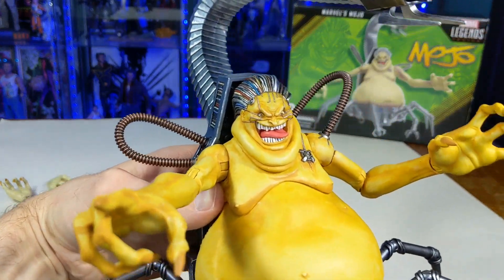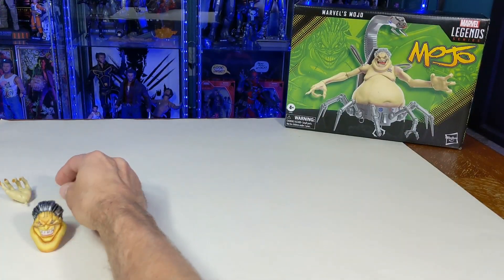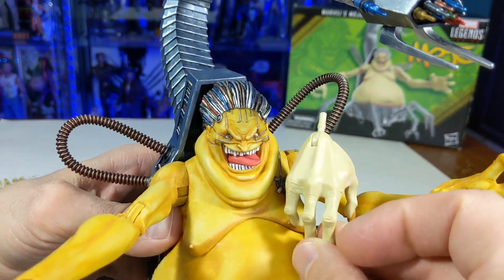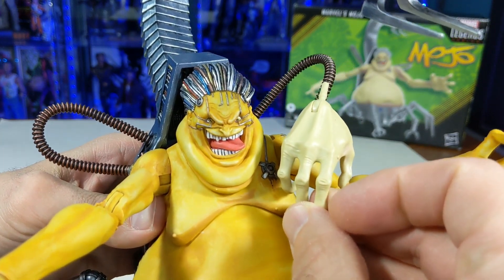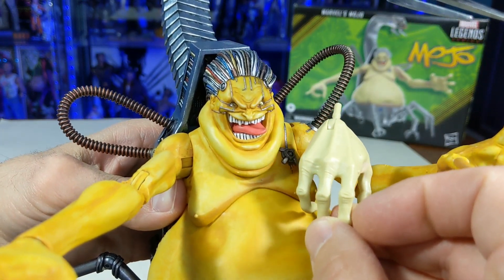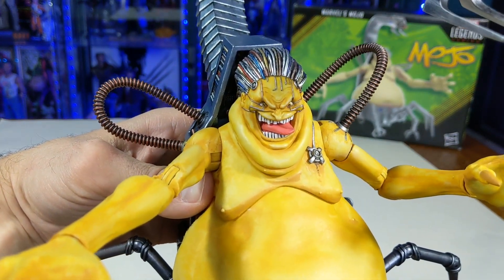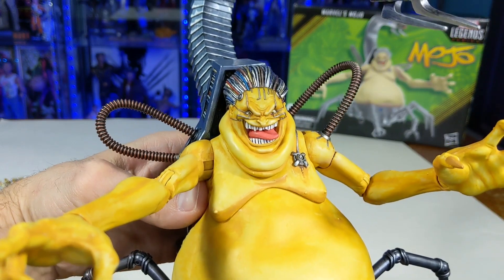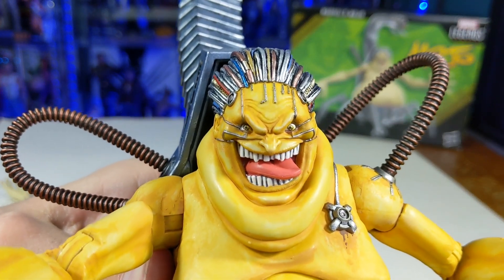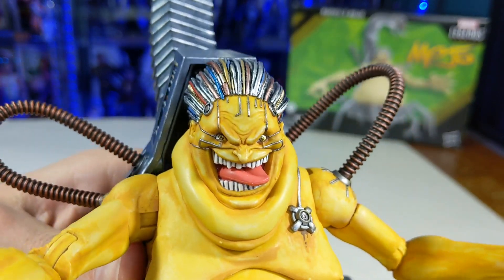Let's get a little close up here. Originally, his skin pallor was this really pale color, which actually seems to be comic accurate depending on what comic or cartoon you're watching. But I always thought of Mojo as being a little more yellow. I also wanted to bring out all the details, so I did a wash on him. I think his face turned out all right — painted him up, did his teeth, did that wash. Brings out the details.